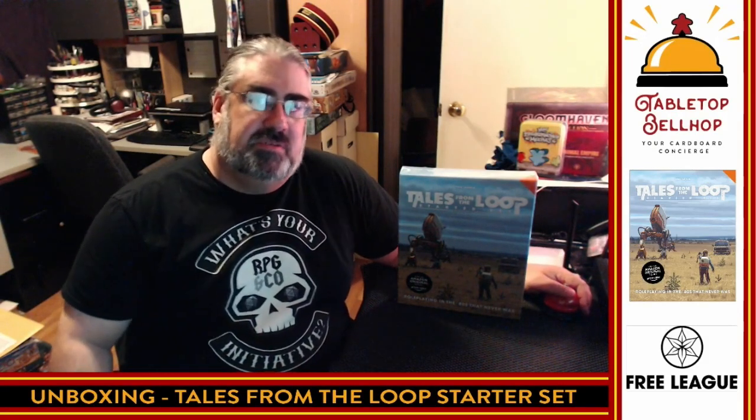Hello and welcome to a Tabletop Bellhop cardboard coat check. I am Moe Tuzano, the Tabletop Bellhop, your cardboard concierge, answering your gaming and game night questions and striving to make everyone's gaming experience better. Today the question we are asking is: what's in the box?